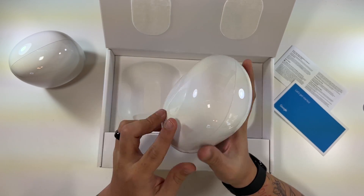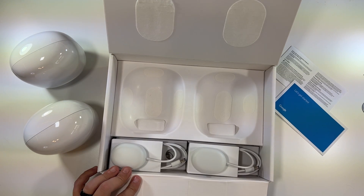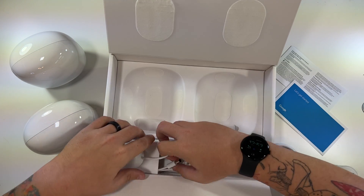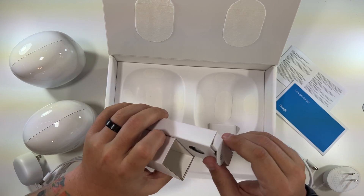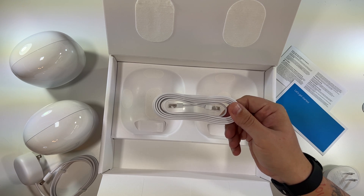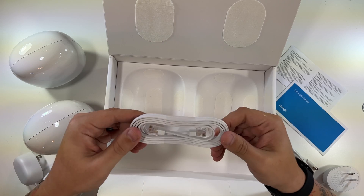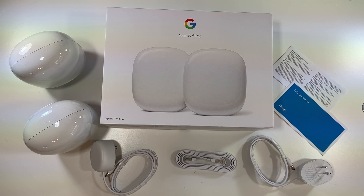Very nice little devices — I like the way these look. And then here are the cables and accessories — look how neat that is. There's one power cable, very similar to the old ones, and a second power cable. This pack also comes with one Ethernet cable to connect the Nest Wi-Fi Pro to your modem. Personally I won't be using it since I have Cat 7 cables running through my whole house, but for a lot of people this will be helpful. That's it for the unboxing.